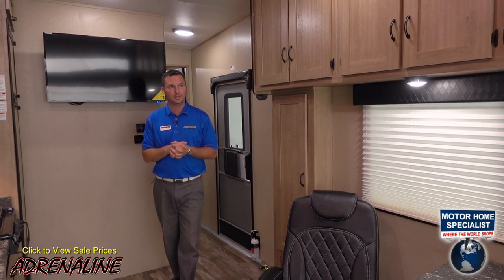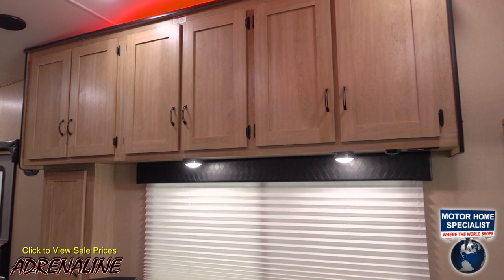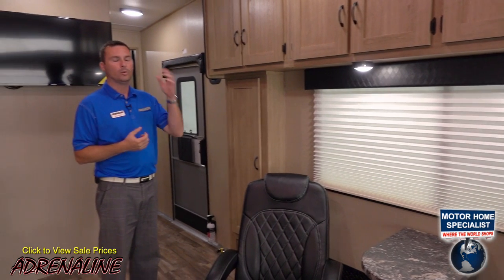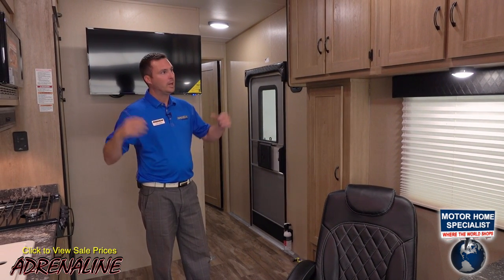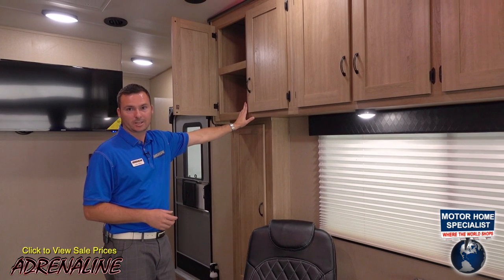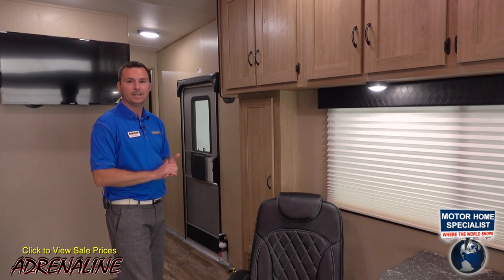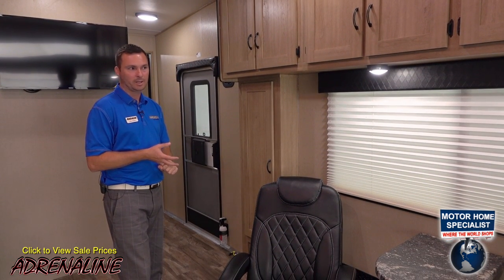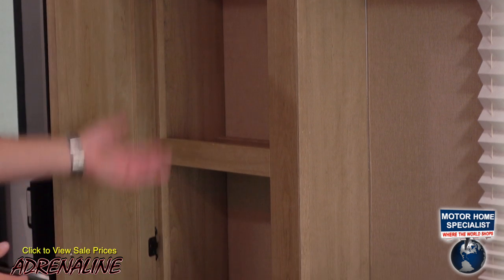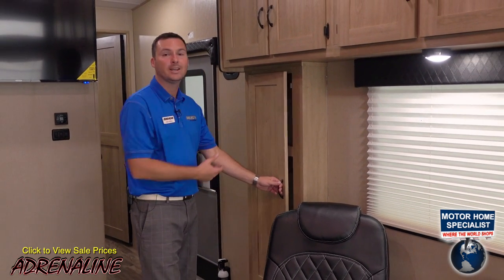Here we are inside the 26CB Adrenaline. The first thing you'll notice is our light-colored wood to keep everything light and bright, and the massive amount of storage we put inside our travel trailer toy haulers. We've got big tall cabinet doors with magnet catches so they stay shut while traveling. All the lighting inside is LED so it won't drain your battery while camping and will last much longer than traditional incandescent bulbs. By the door we've got a nice pantry or storage closet with two magnets to keep it shut on the road.